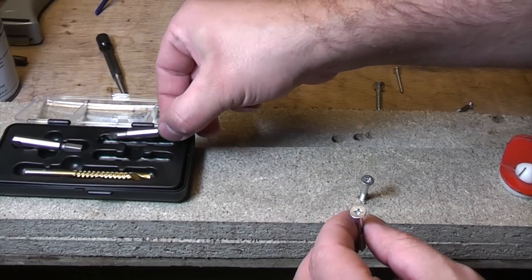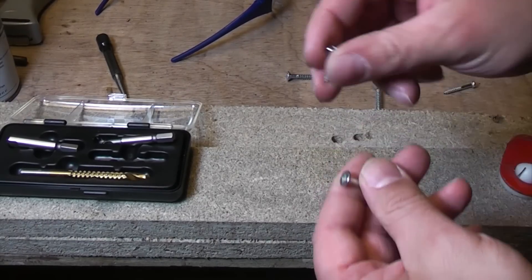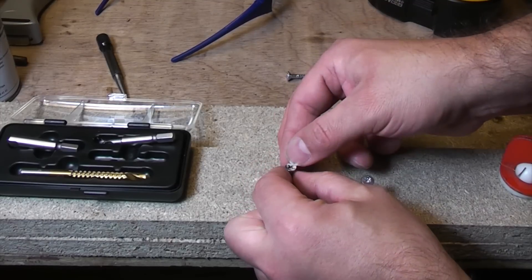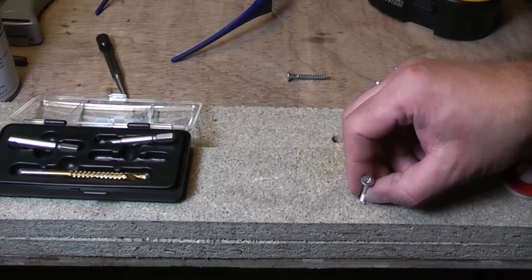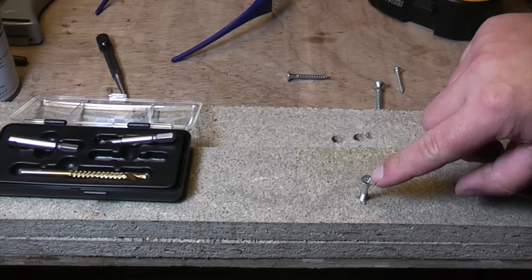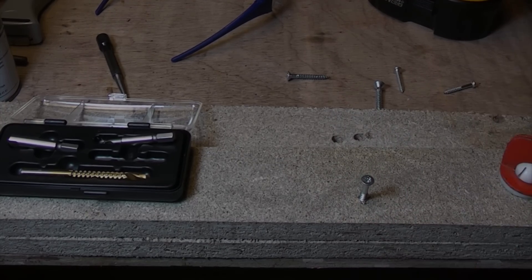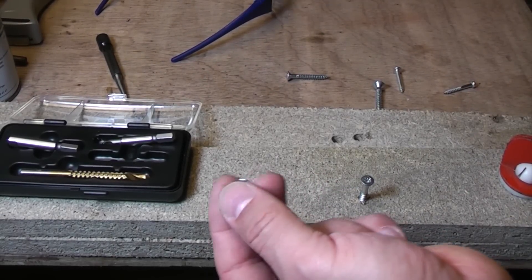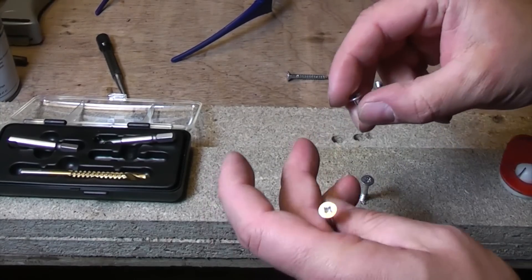I have used this before with some success and it will get out screws that have been put in and then the head's been damaged. That particular one I've just put in has stopped about an inch away from the surface and it's already started to damage the top of the screw, which is what we want to do to give it a good test. So I'm going to pop a few screws in here now using this bit that's not a good fit on all the heads, and then we'll just see exactly what we can and can't remove.